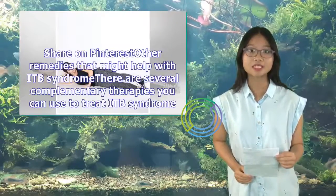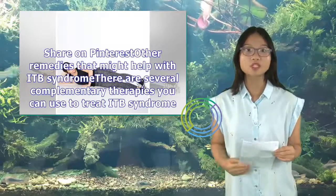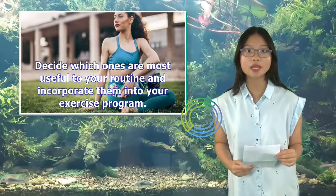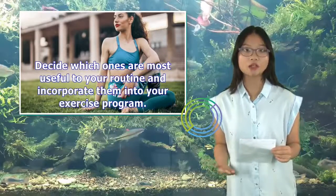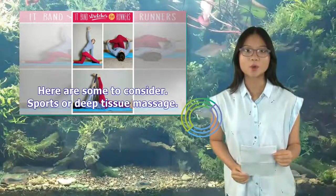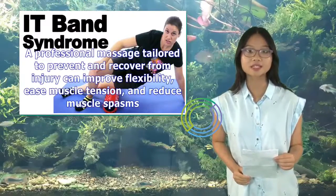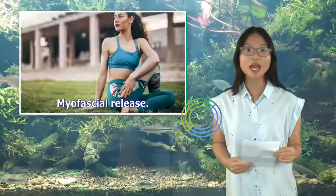Other remedies that might help with ITB syndrome: There are several complementary therapies you can use to treat ITB syndrome. Decide which ones are most useful to your routine and incorporate them into your exercise program. Here are some to consider. Sports or Deep Tissue Massage: A professional massage tailored to prevent and recover from injury can improve flexibility, ease muscle tension, and reduce muscle spasms.